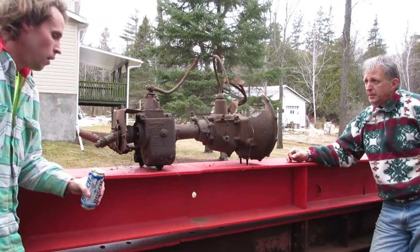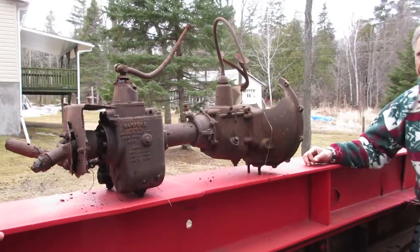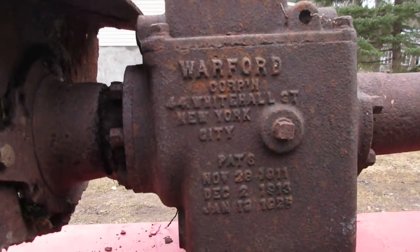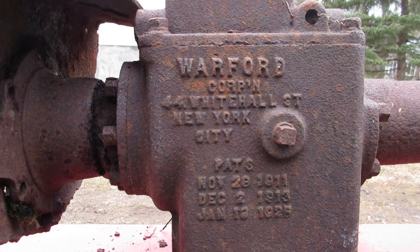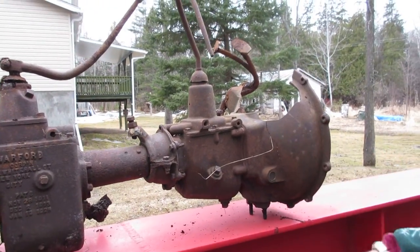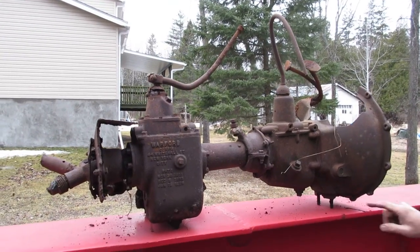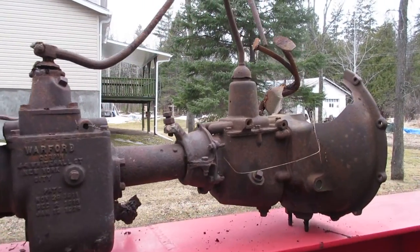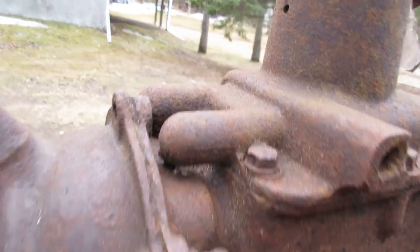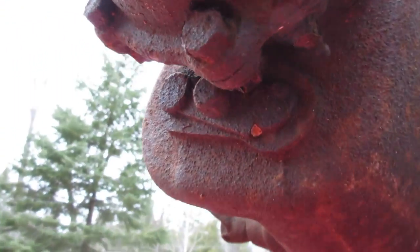Now we can clean it up a bit. It's a relic from the past — you can see here there's your Warford name. Obviously it's rusty, but we'll do what we can. I've got another bell housing to replace this and foot pedals, but the transmission is the thing to have. These are intact and not cracked, which is a great thing. I'm hoping to restore it for my Model A.